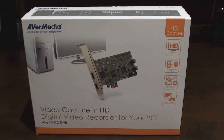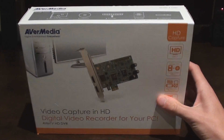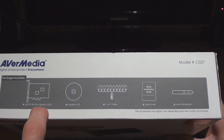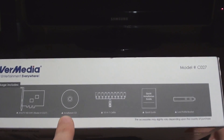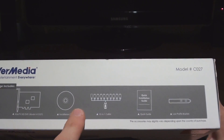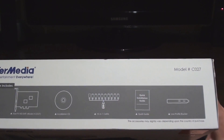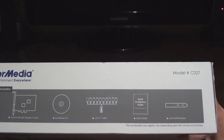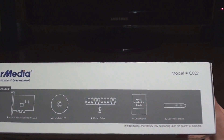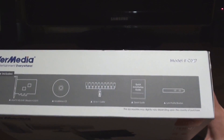You can buy it in Canada from Canada Computers; in the States you can get it from Amazon and some other sites. I'll leave links in the description. The box says it comes with the capture card, model number C027, the installation CD, a 10-in-1 dongle cable, a quick installation guide, and the low profile bracket if you have a smaller case.